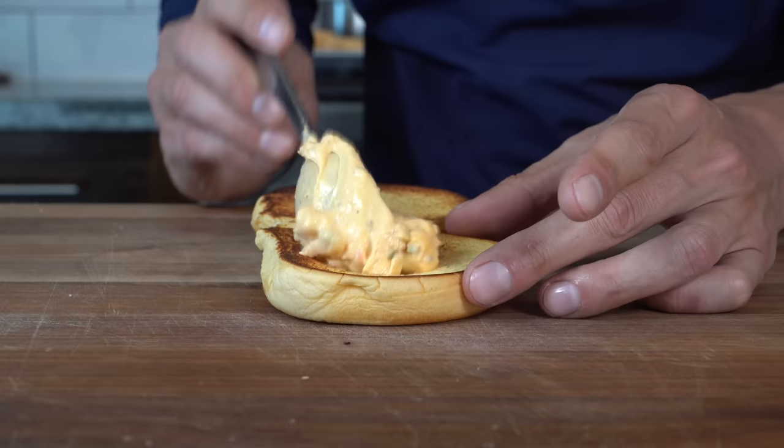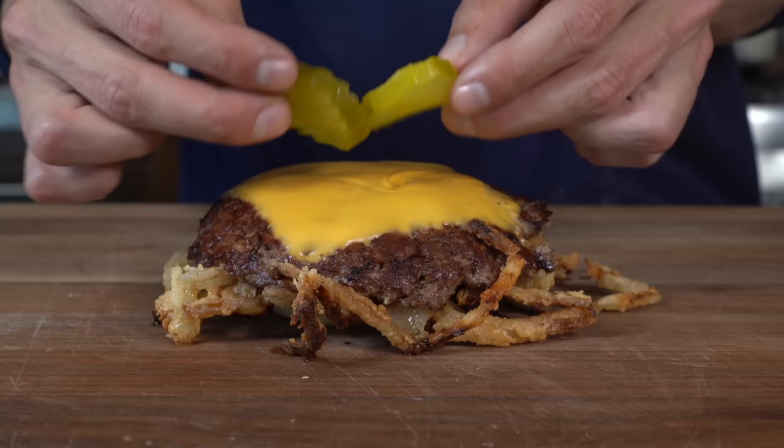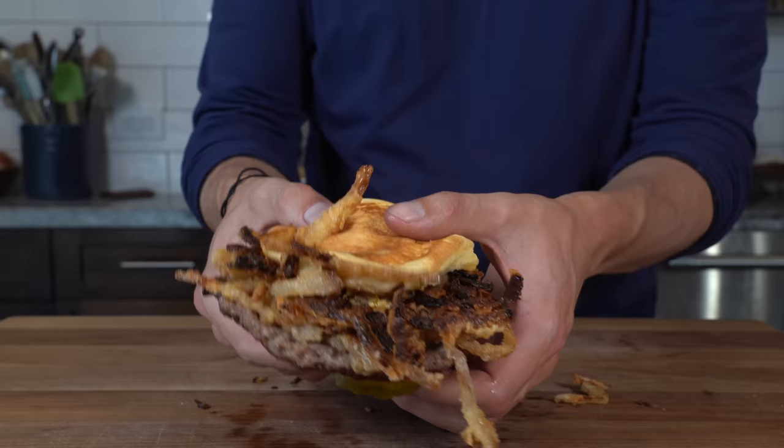While that finishes cooking, we'll prepare the bun. On each side of the bun, go with that nice thick burger sauce — see how thick that is? That's going to hold up to a burger. Then put on the patty, a few slices of pickles, and that's it. Close it up, give it a bite, and taste that crunch.